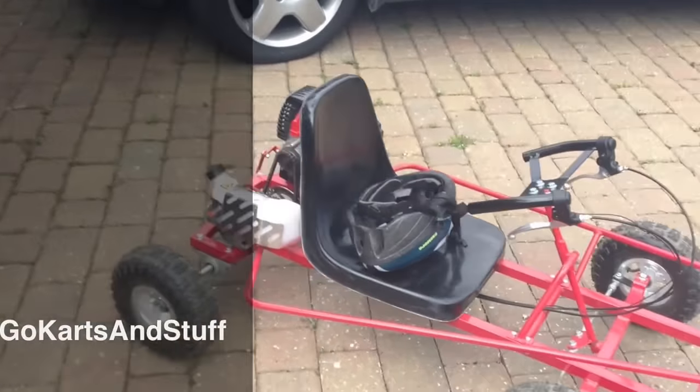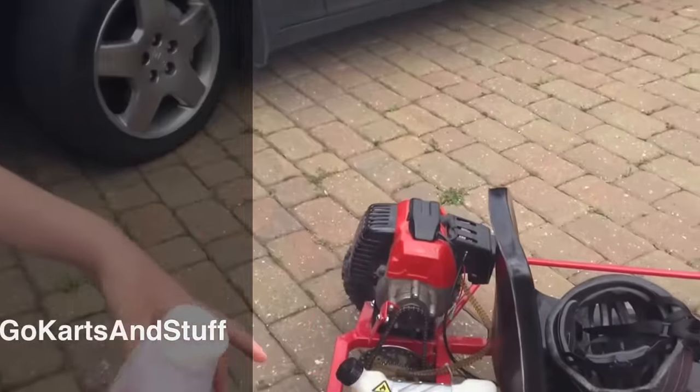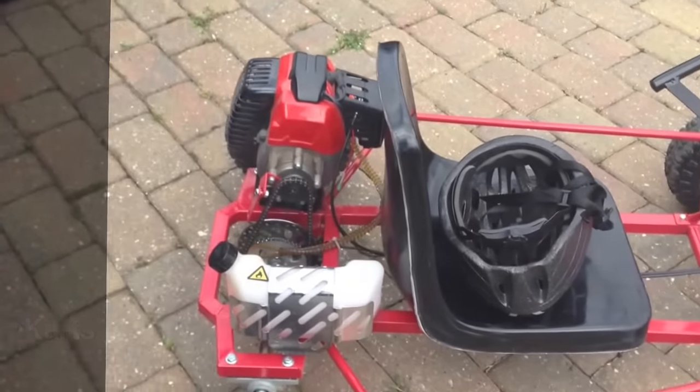Hello, hi guys. Right, we said in our last video we're going to add this petrol into the tank. This is go-karting and stuff.